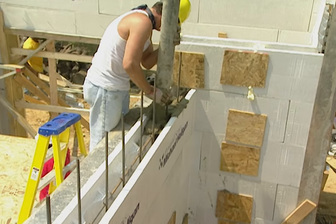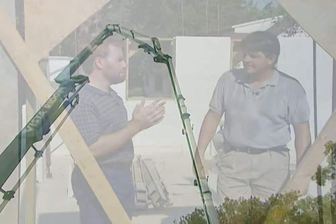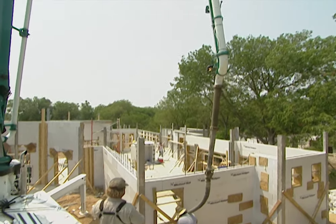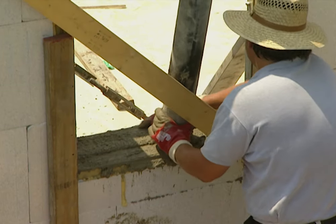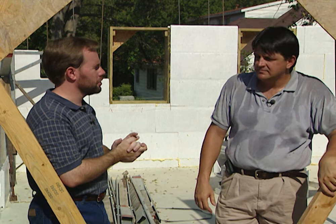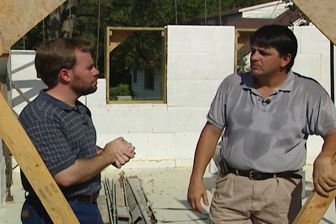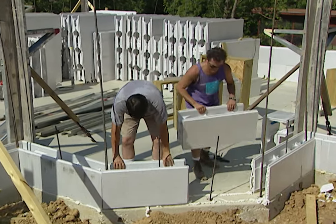The walls are super insulated, so your weak link would be the windows themselves — you need energy-efficient windows. It's recommended that anyone going with this system look at the whole package: attic insulation, windows, and a good HVAC system — make sure everything's energy efficient. Since you're spending a little more upfront, you don't want to create a weak link, and you'll save on the utility bill anyway. It'll pay for itself — tremendous savings.